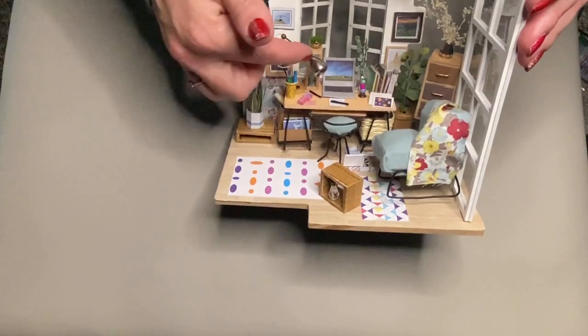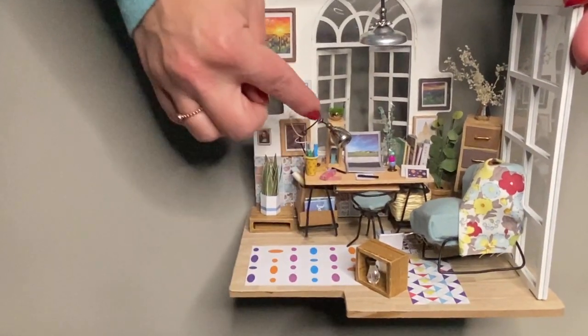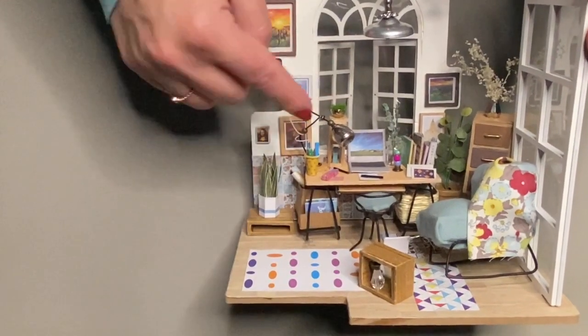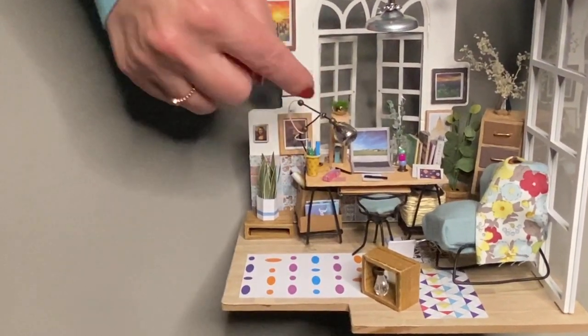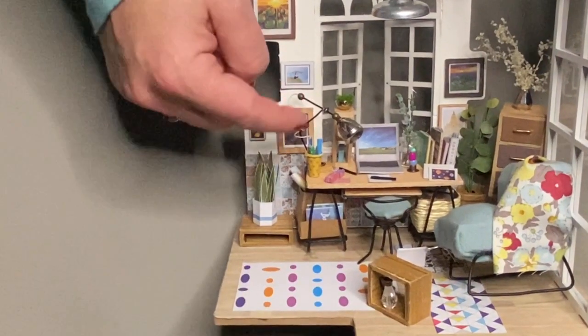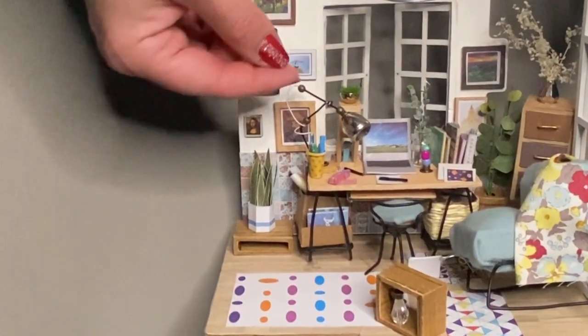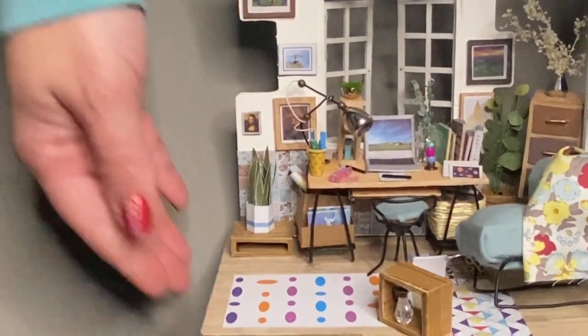One thing is that the little lamp here is made of so many different materials — there's a plastic piece, metal pieces, and wire. All these different components don't necessarily stick together very well with normal glue, so I had to use super glue for things like that.